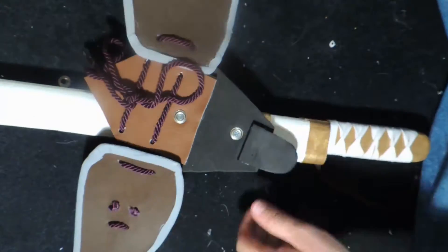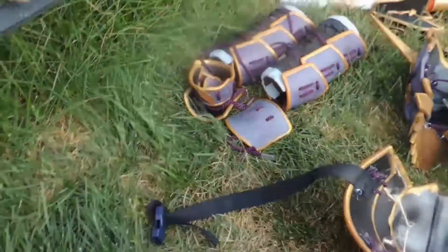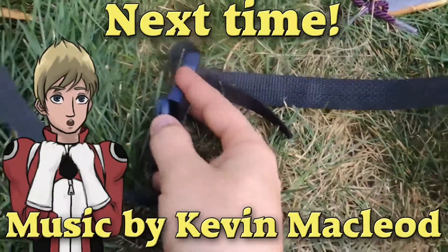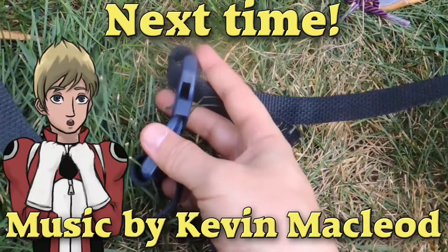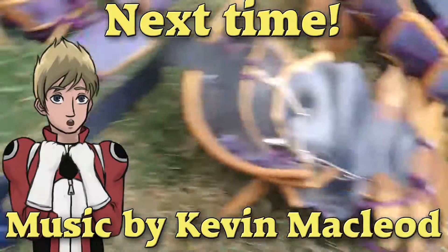They're layered over each other and the Warbler actually helps to stabilize them together in addition to the fabric glue. Wherever the trim on the Warbler meets up, they obviously stick together. So it's pretty nice to take advantage of the fact that Warbler is also a thermal adhesive.